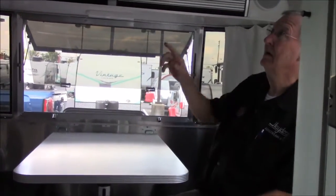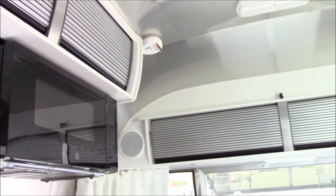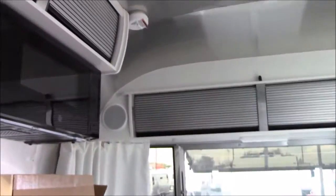Smoke detector and carbon monoxide - there's one here and another one in the bedroom. They look identical. That one back there is smoke detector, this one's carbon monoxide - but I may have them backwards, they look identical.